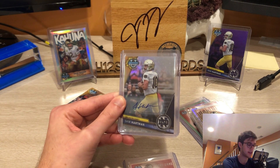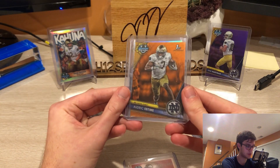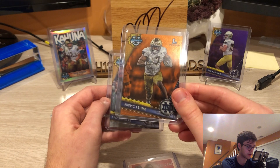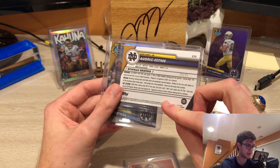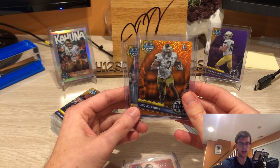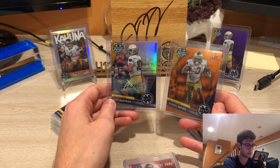We also got this orange shimmer Audric Estime, which is quite nice. Very excited — parallels look so good, numbered to 25. The parallels just look awesome, and I can't underscore enough that these cards are cool.